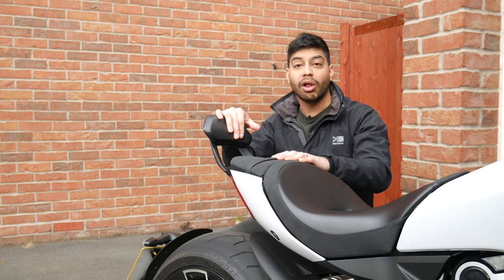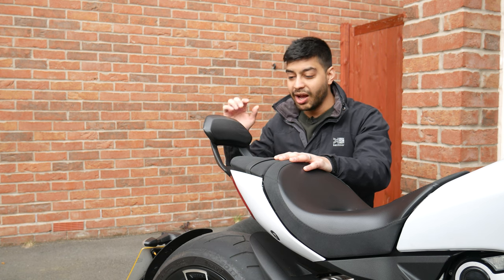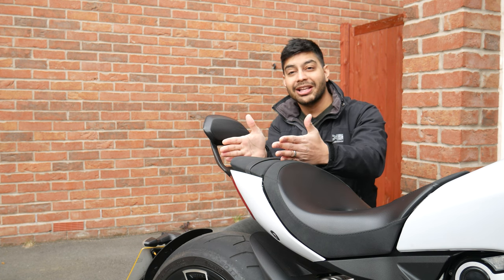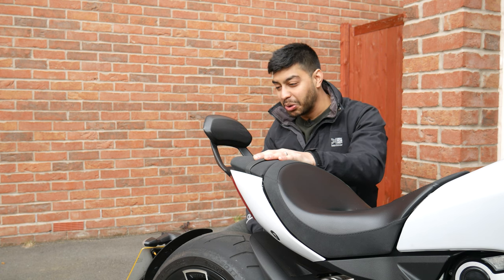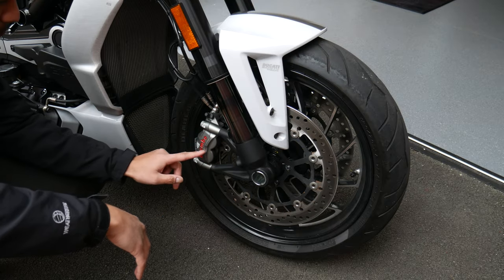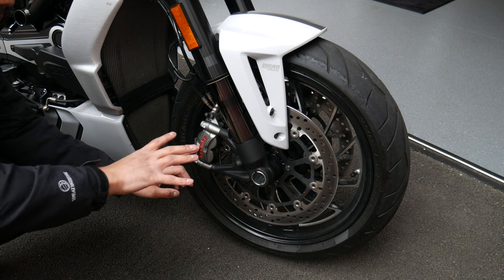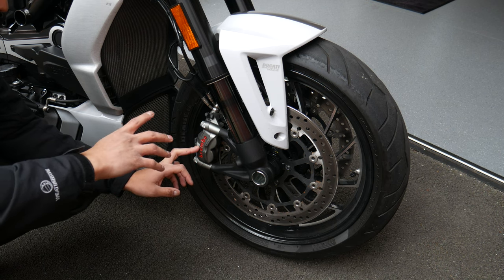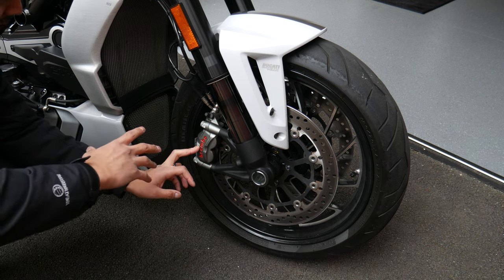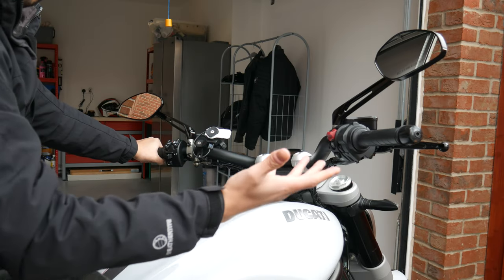The pillion backrest is removable with just four bolts, so it's quite easy to do. Without it, you'd have to be a brave passenger on the back because you've only got a tiny amount of seat before your backside falls off onto that big rear tyre — so you definitely need it if you're carrying a pillion. For the brakes, you've got four-pot Brembo calipers on each side at the front, with absolutely bags of stopping power. The rear brake is not so much — we'll go into a few issues you can expect with the rear brake, which is quite common on the X-Diavel S, during the ride out.